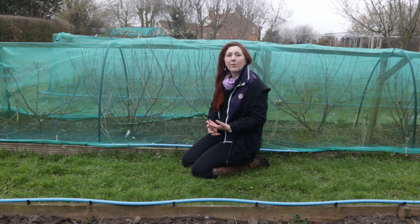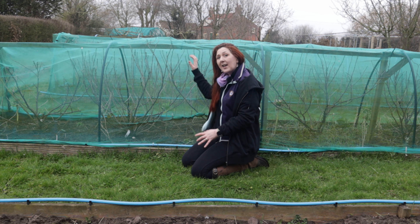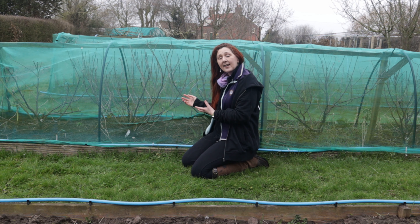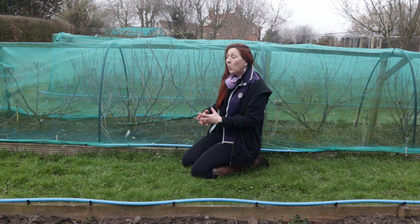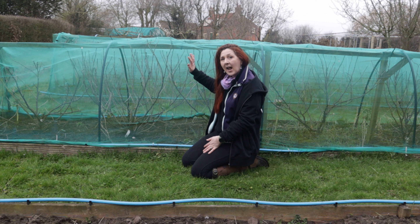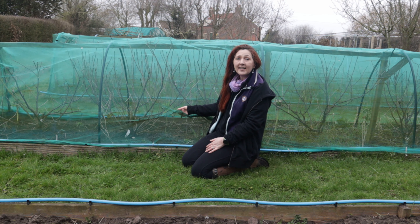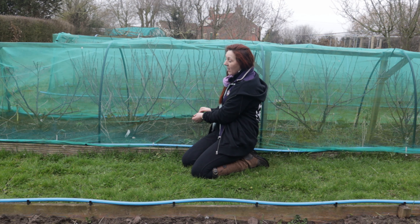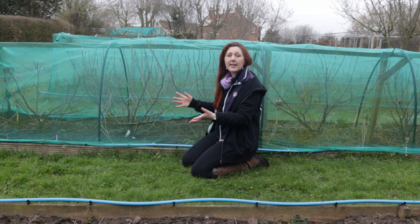We need to protect them from birds who want to eat the currants but we've got debris netting on here and that also prevents some insects getting in, and actually we don't need that level of protection. We're at a point where not only have these plants outgrown the height but the netting has degraded significantly — you can see we've repaired it here and sewn big holes back together — so the whole thing really needs to be replaced.